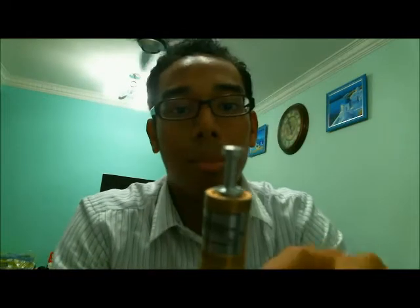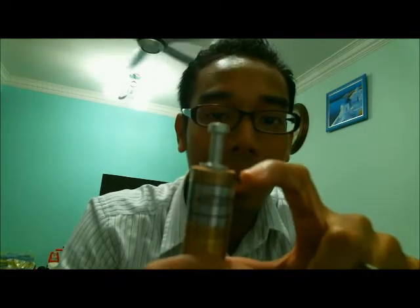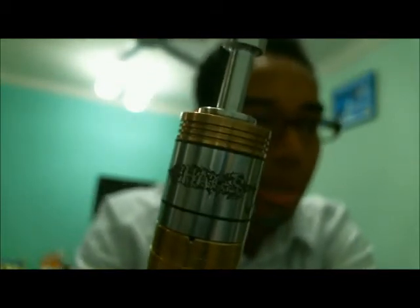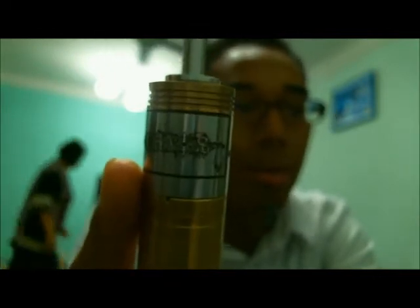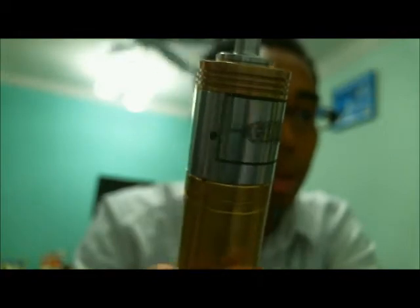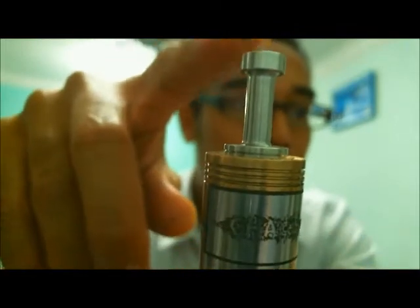It's a dual coil type of Addy. The body is 360 stainless steel, and instead of brass, it's actually bronze — not brass, bronze. On the look side of it, it's a 22mm type of Addy with dual air holes, one on each side. And it comes with a custom drip tip that is supplied with it.